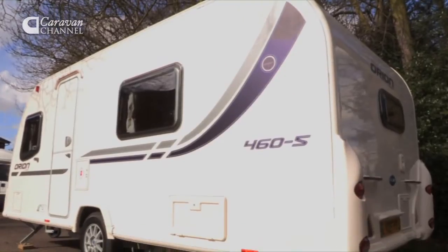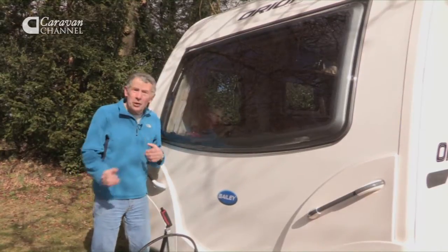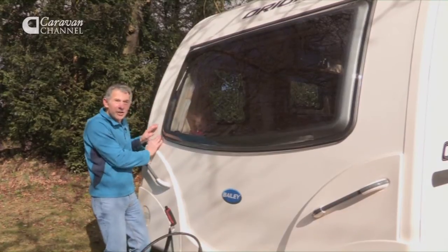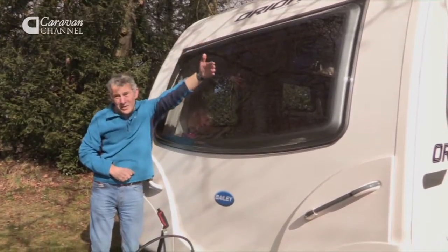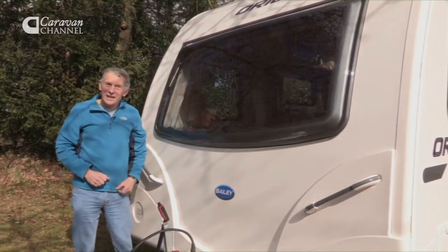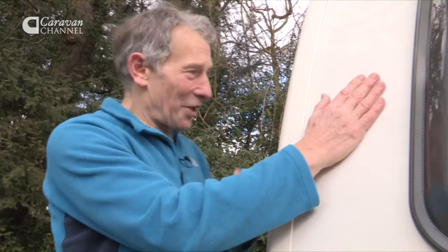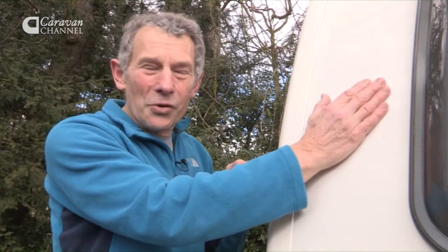Whilst this is like many caravans of its type, there are one or two bits that are really very special. Look at this nice fibreglass front that continues right up to the top, over the window, right over the top and down the back, without any joins. In other words, the rain isn't going to find a way inside to cause problems. The front has to be attached to the sides, traditionally done with dozens and dozens of screws. Not here — Bailey uses Alutek construction, which clamps it all together.